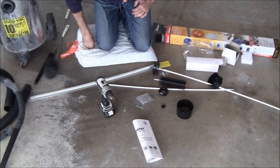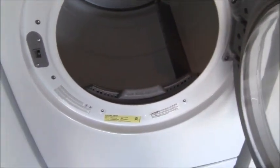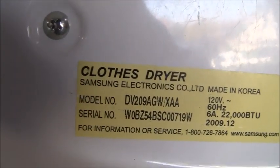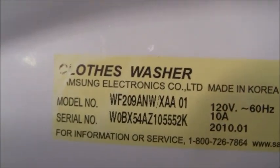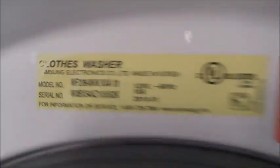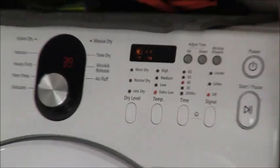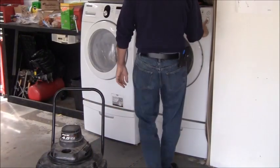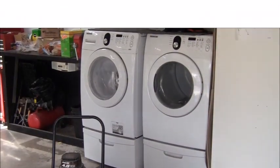Here is the model number and serial number of the Samsung dryer I'm working on, just in case you like to know these things. Over here is the washing machine and there's the sticker with that model number. I'm going to put the dryer on a low setting, turn it on, go outside, and see how much airflow we have. I'm just going to come over — it's on right now with nothing in it — and go outside to check the airflow.